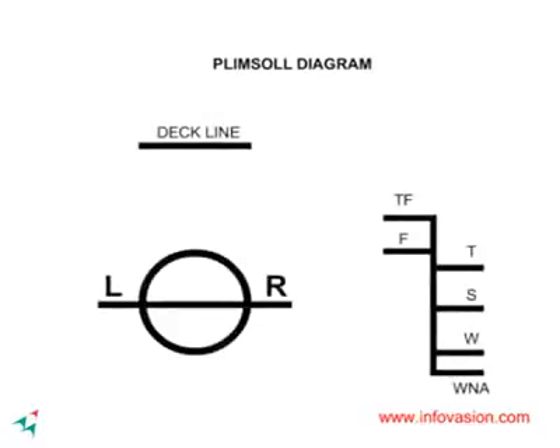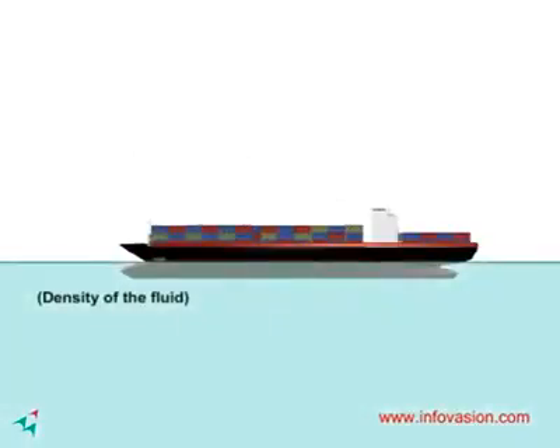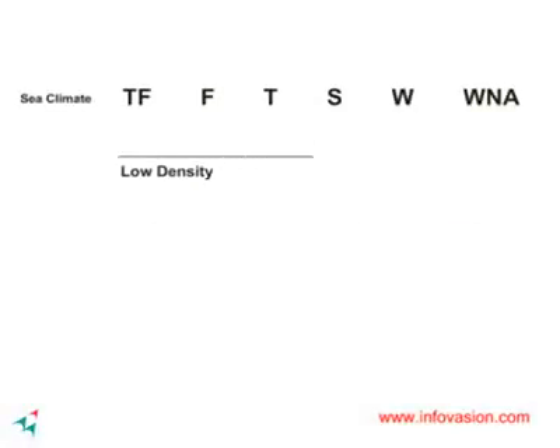There are many load line marks for different densities of water or different sea climates. It is important to know that the higher the density of water, the stronger is the upward buoyant force. The order from less dense water to high dense water is as shown.